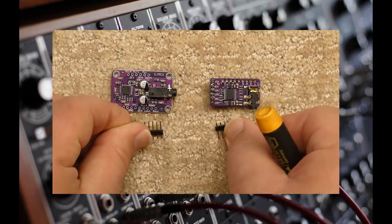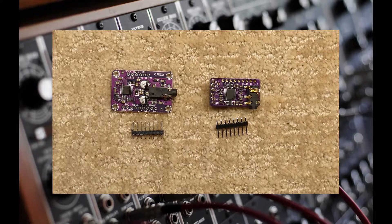Either board used will require a set of header pins to be soldered on. If you have never soldered before, I highly recommend you either do some practice soldering prior to soldering them to the boards, or find a friend who has experience in soldering to do it for you.